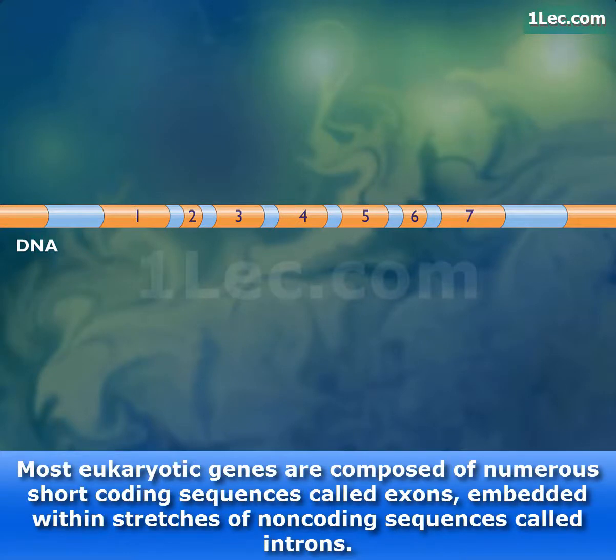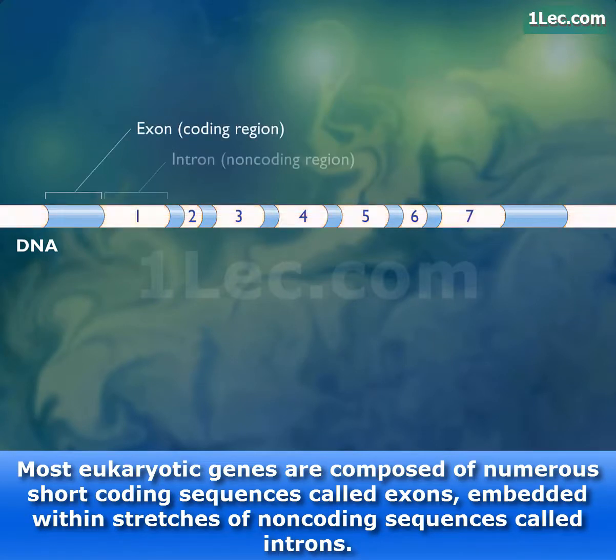Most eukaryotic genes are composed of numerous short coding sequences called exons, embedded within stretches of non-coding sequences called introns.